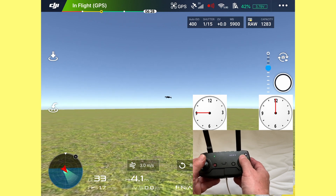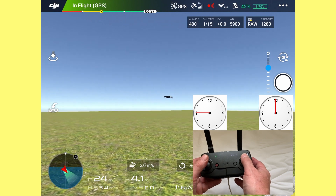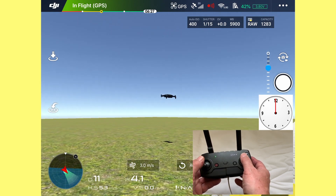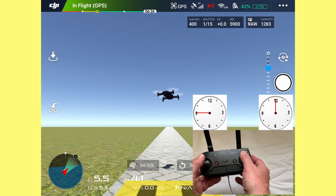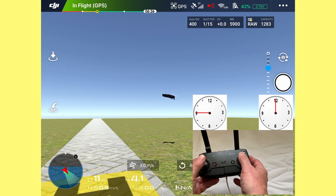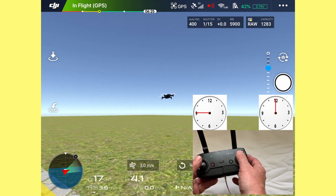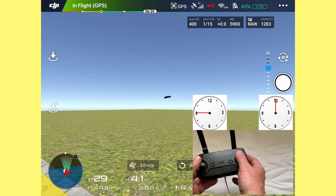So let's run it forward now. I'll bring it back across here so you can start to see it coming forward, and then we're going to use the left stick again to turn the drone. If I turn it hard, you'll see it'll just go round in circles. If I ease off the turn and just pull it gently with a little bit of momentum, it comes round nice and smooth.